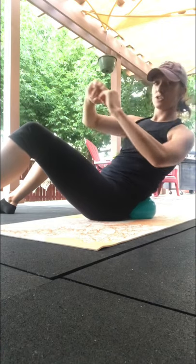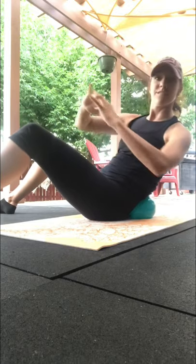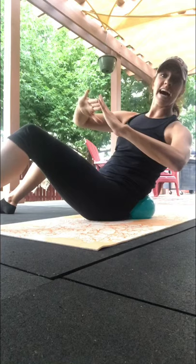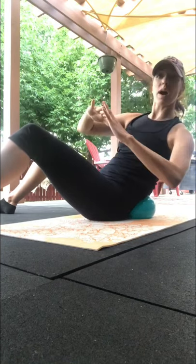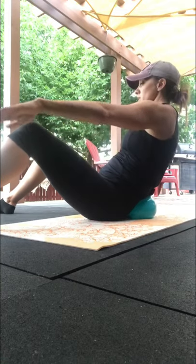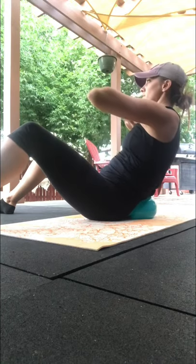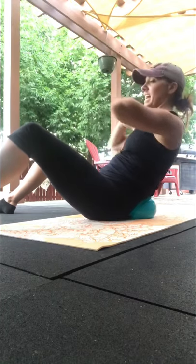And hold and turn — 3, we're going to 30. 5, 6, 7, 8, 9 — sit up tall — pour in — 11, 12, 13, 14 — if you need — 15, 16, 17, 18, 19, 20, 21, 22, 23, 24, 25, 26, 27, 28, 29, and 30.